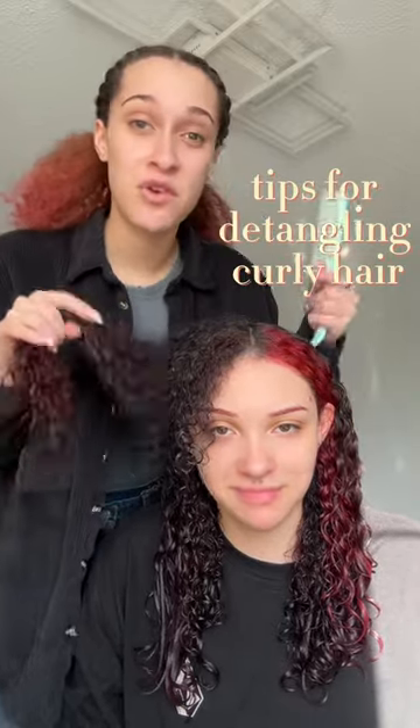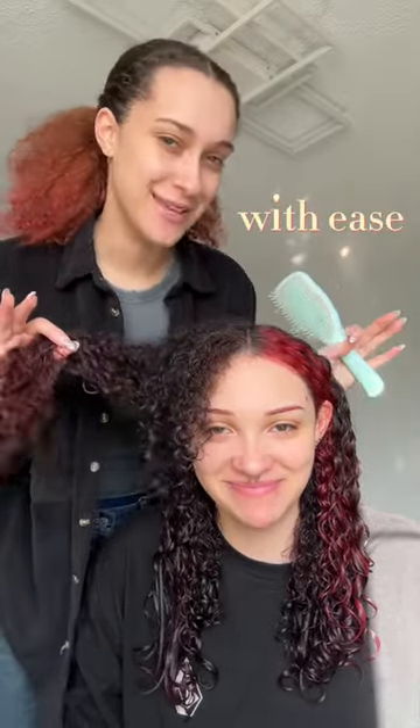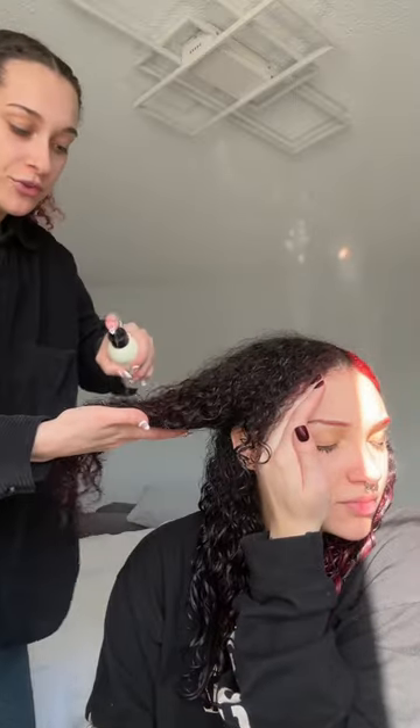If you're ever struggling to detangle your hair, let me give you a few tips on how to detangle your hair with ease. Starting with our personal favorite, we love using the Tangle Teezer. You're going to want to use a conditioning mist or a detangling spray, and you're just going to mist that all throughout your hair.